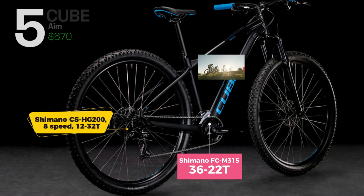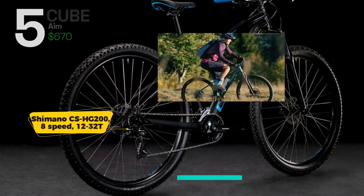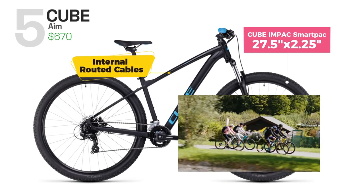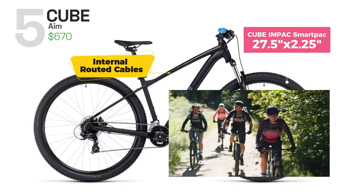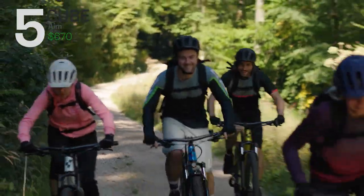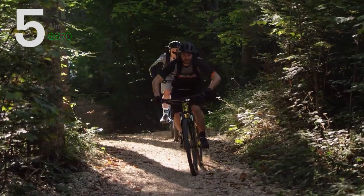The Shimano drivetrain with 16 gears offers a wide range of options to tackle any gradient. The bike features a lightweight aluminum frame with internal cable routing for a clean look and smooth shifting. With its balanced handling and comfortable riding position, Cube Aim is a great option for riders looking to explore their local trails and beyond.